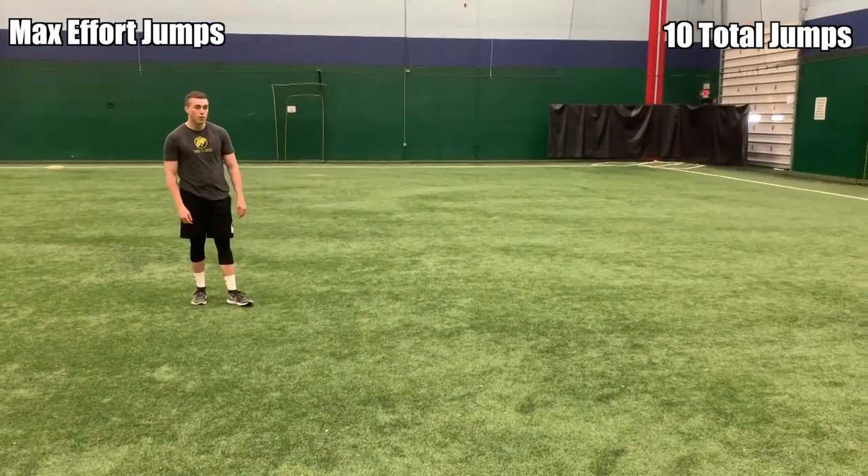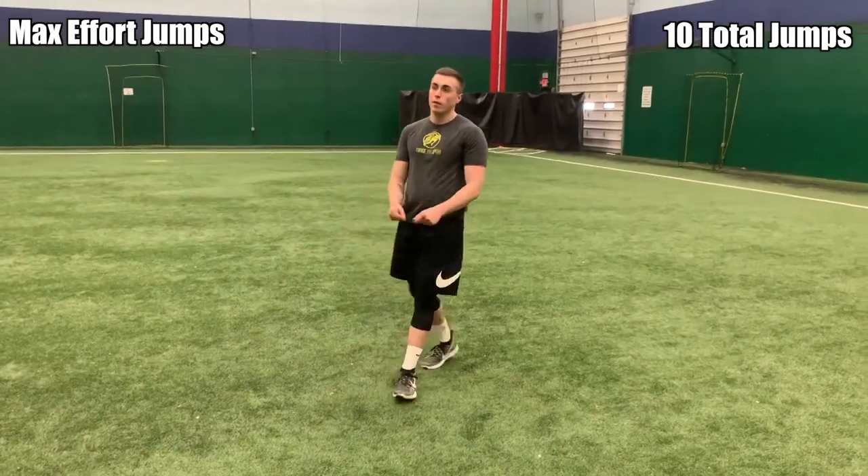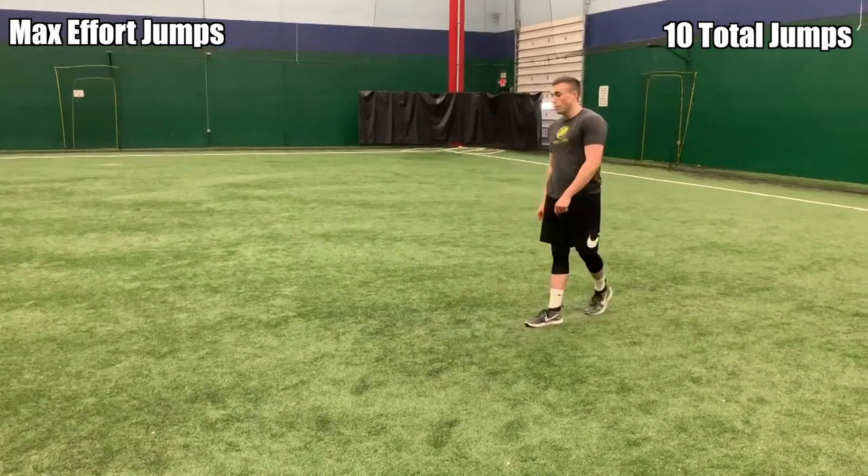Walk a little bit, reset, jump as high as you can. These are called max effort jumps because you want to be jumping as high as possible every single time you explode.